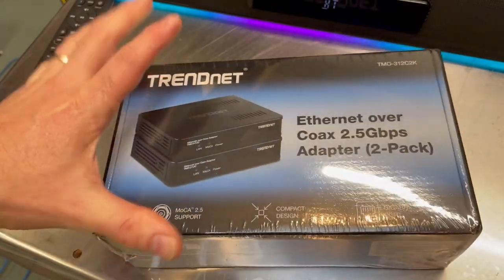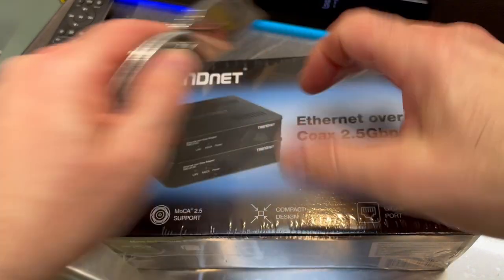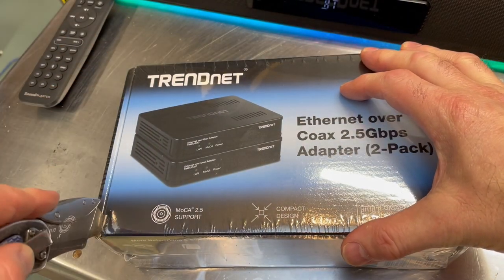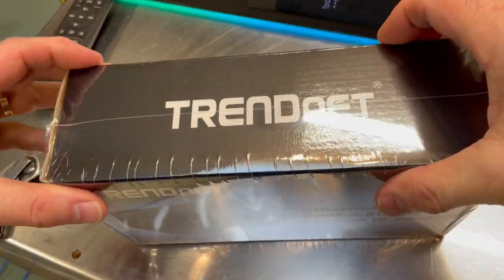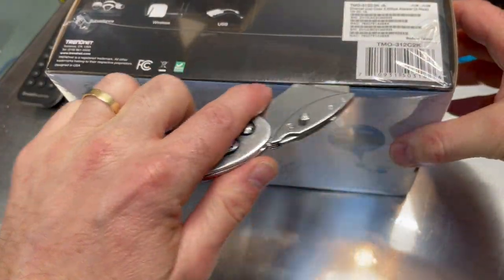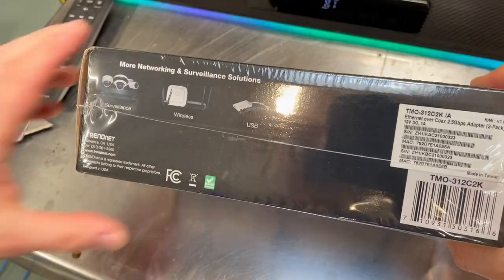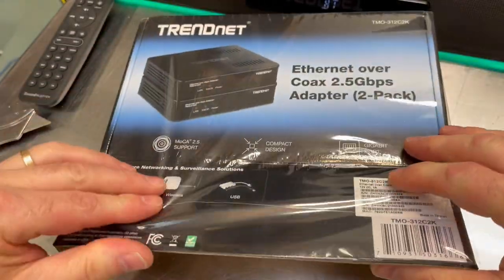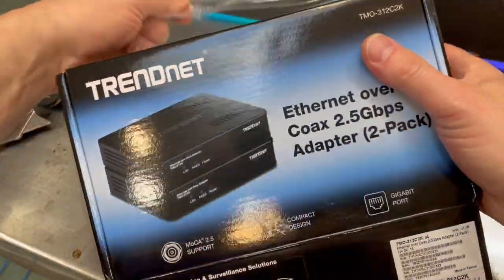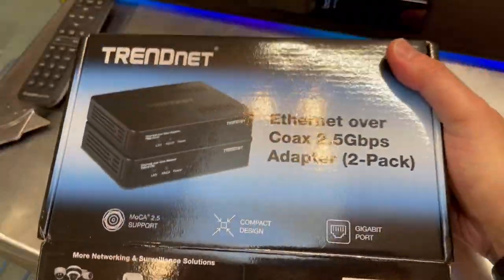So if you know what this is, then you know what it is, but I have to admit when I first saw it, I actually did not know what it was. I'd never seen one before, so it's all new to me. Of course, it makes perfect sense when you realize what it is. Let me get the plastic off of there because it's still pretty glossy, even without the plastic.